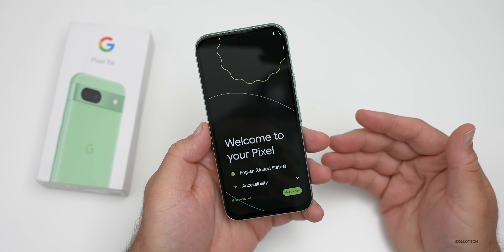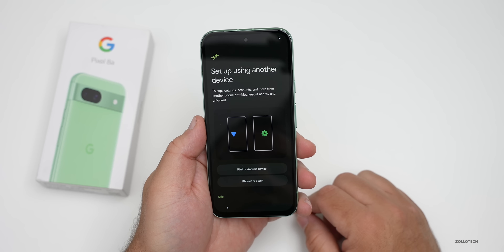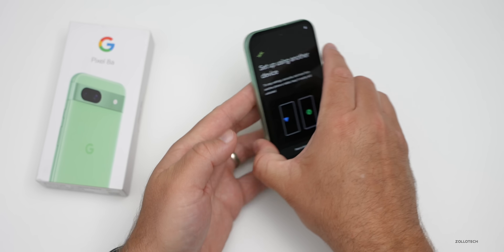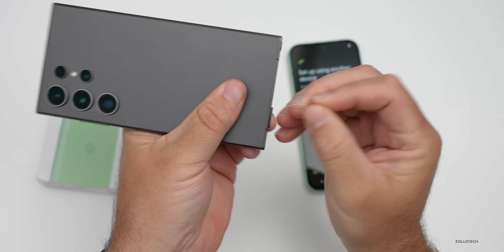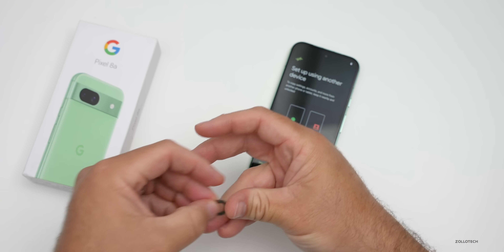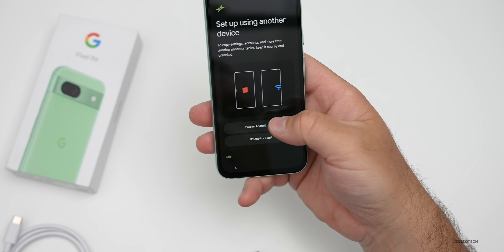Now we're at the setup screen. It says you can set it up using another device — a Pixel, Android device, iPhone, or iPad. I'm going to use an S24 Ultra to do that. I have a Google Fi SIM card in here, so I'll remove it and place it in the Pixel 8a, then connect one of the included cables and bring over the S24 Ultra.